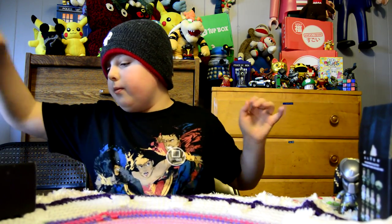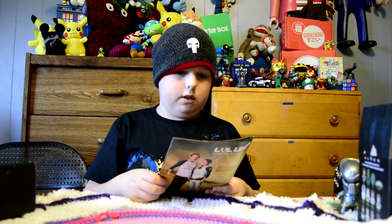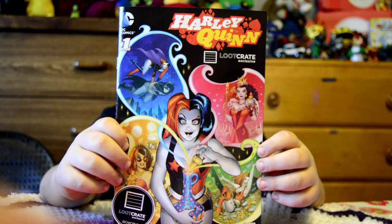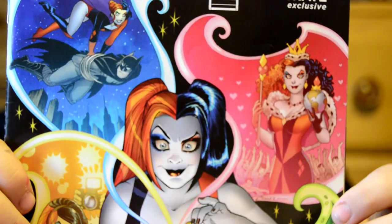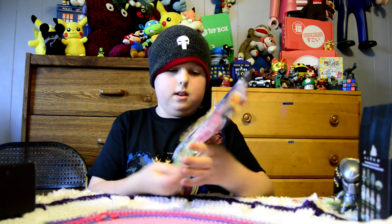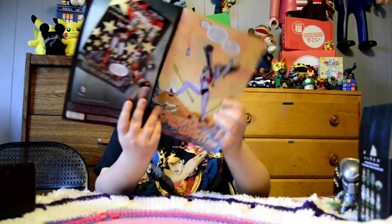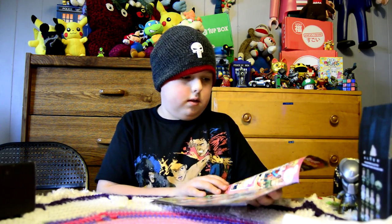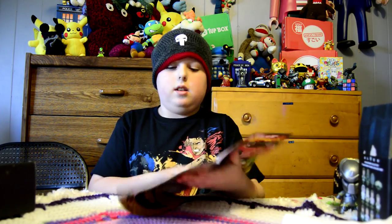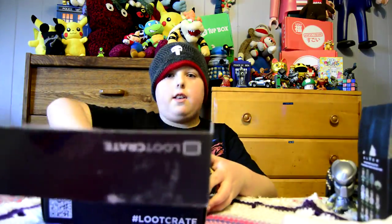Oh, this is cool. It's a Loot Crate exclusive Harley Quinn comic book. Here it is — it's a comic book. Some comics about it. I don't know what this is about, but it's pretty cool. And it says flip me inside out, so I'm gonna try that.